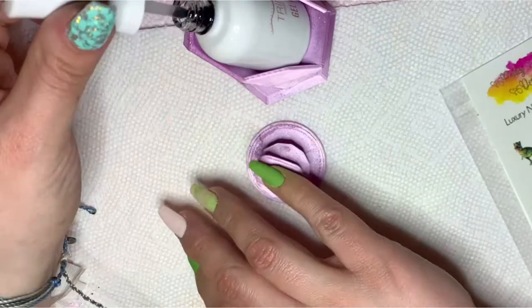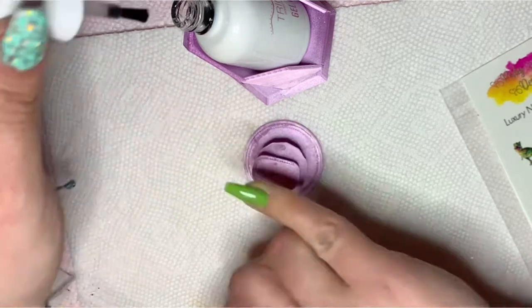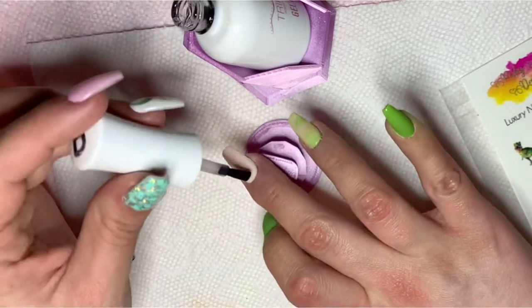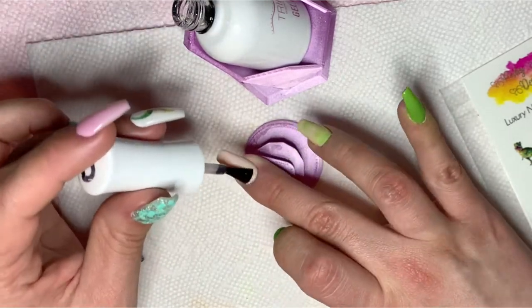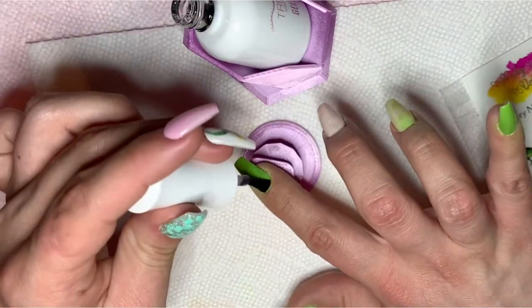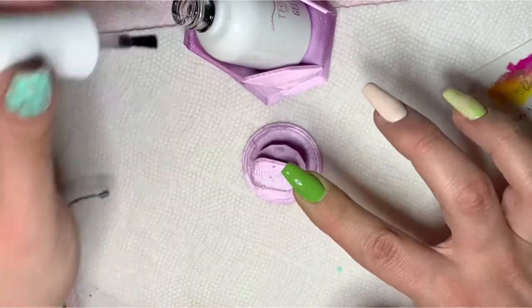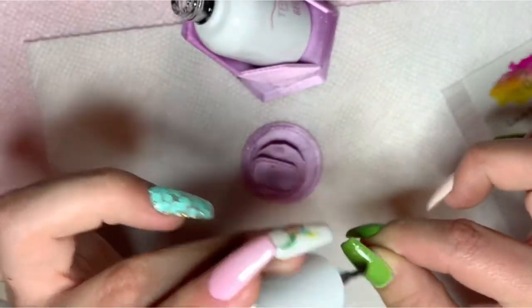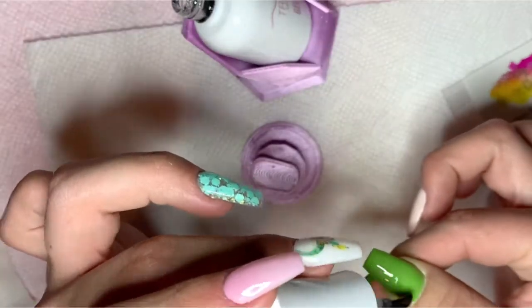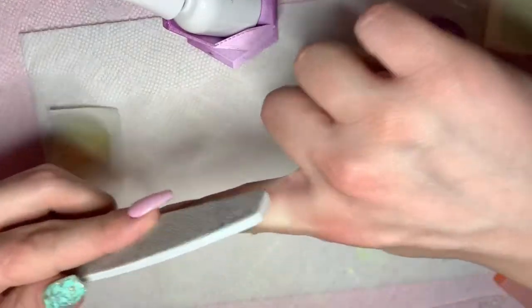After you have done your two dips, you want to apply your clear. I use gel base as my clear topper. Once I have applied the gel base on all nails, I will cure for 60 seconds, wipe off the sticky layer, then buff and file.